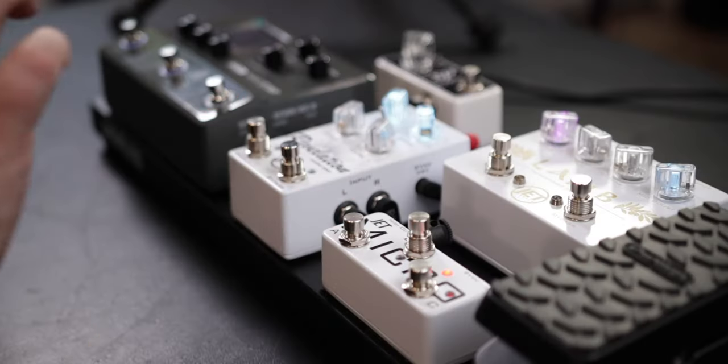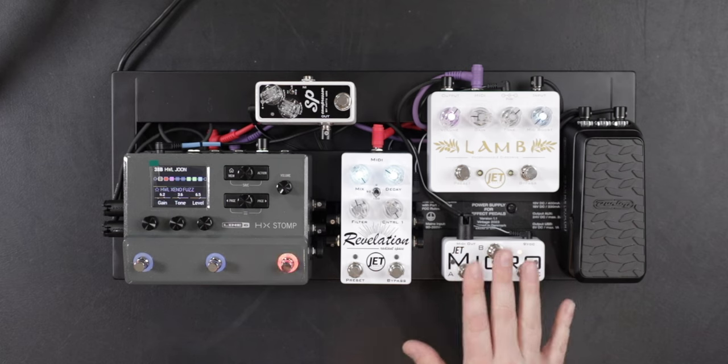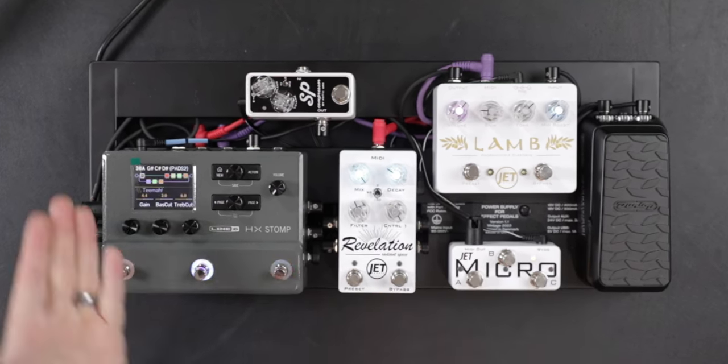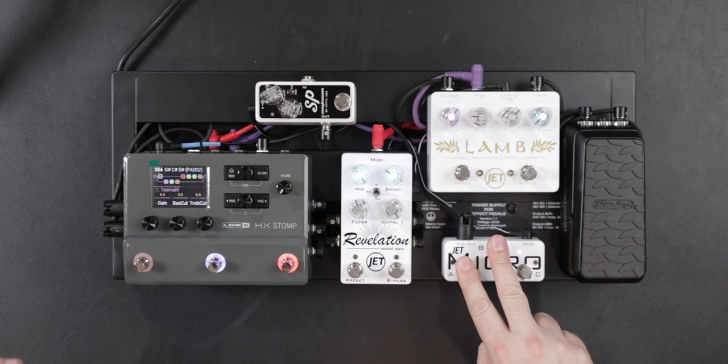It only has three switches, but with the combination of different things, you can do a lot. The first thing that's pre-programmed is a short press of A and B or B and C to take you up and down presets, or you can hold them to fast scroll, which I think is a really cool feature.